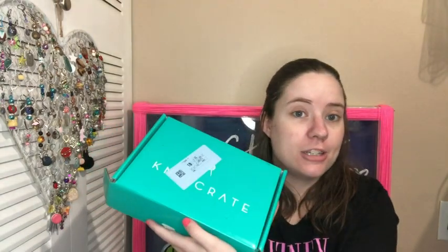Hey guys, welcome back to No Catchy Name, it's me Ella. Today I'm gonna share with you my Knit Crate for December. They put the sticker on the logo again — I hate when they do that because then I can't take a thumbnail with the Knit Crate without that weird sticker on there.